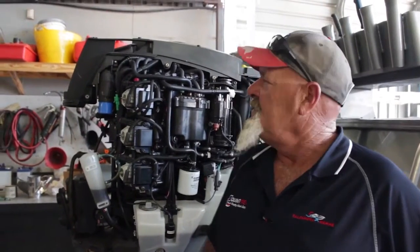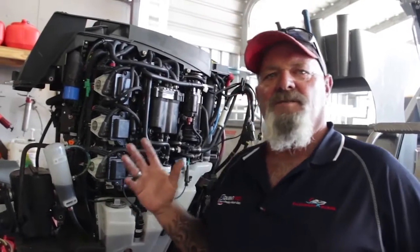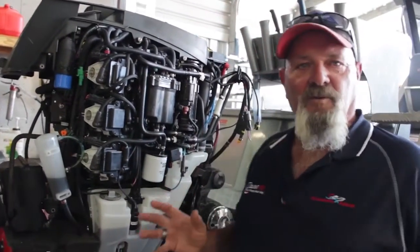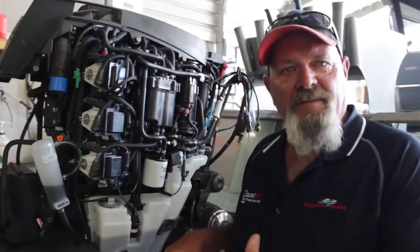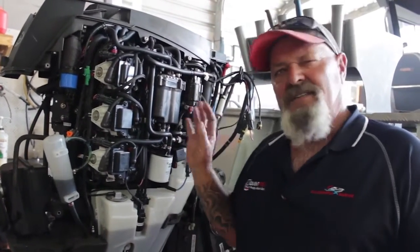G'day folks, Les from Calandra Marine. We don't normally see a G2 in this situation where we've been able to strip off all the cowls to come in for a service and give you the opportunity to have a look at what makes these motors so unique.